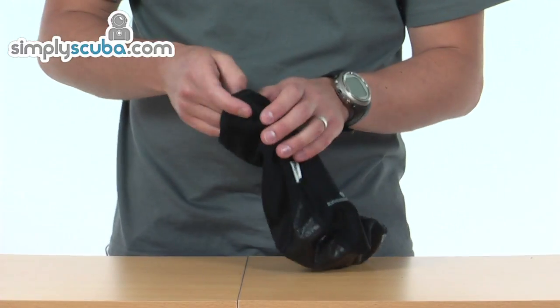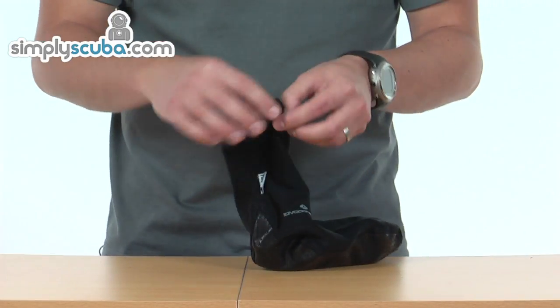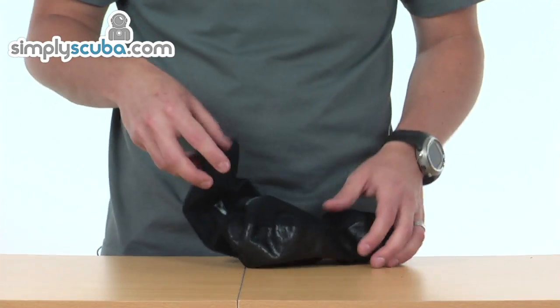All the stitching is flat stitching, so they're not going to cause any irritation against the skin. And around the ankle you've got a looped over material, just to get that bit of extra comfort as well.